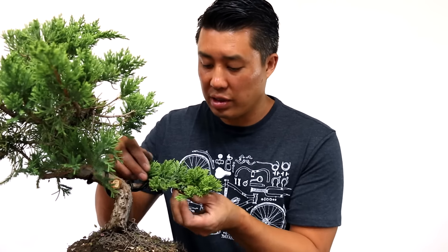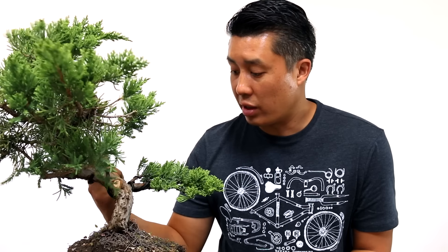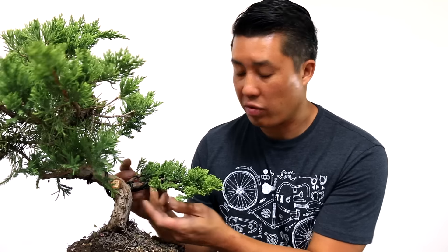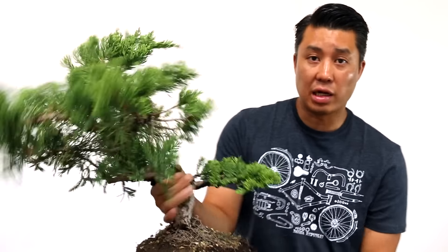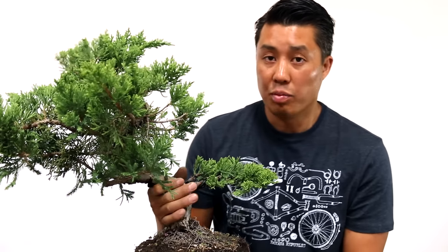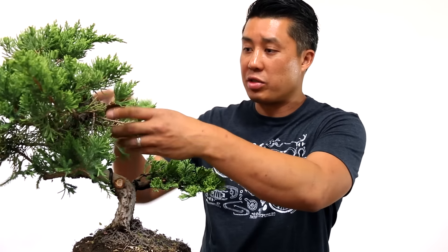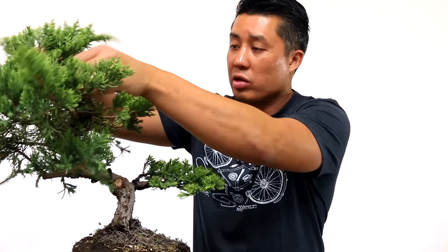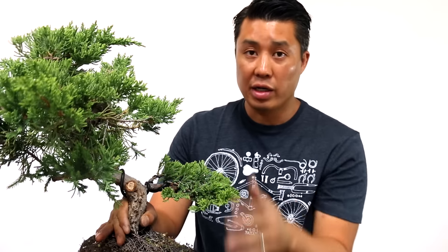So that's how you wire a bonsai branch — that's how you do the primaries and secondaries, how you use the thicker wire for the primary branch and the smaller gauge wire for all the secondaries, and how you can create a pad like that. As you can see, the rest of the tree still needs a good amount of work, so we'll just repeat the process as we go up. For this video I just wanted to go over the basics — I'll probably do another video soon doing a full tree demonstration where I'll work on the whole tree. Thanks for watching, and please subscribe if you'd like to see more and give me a like if you think this was helpful.